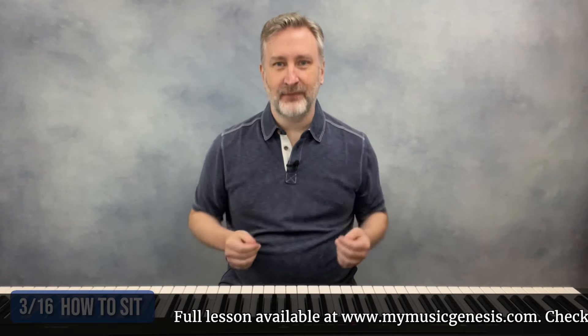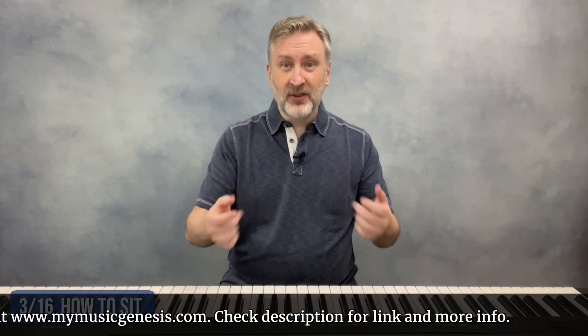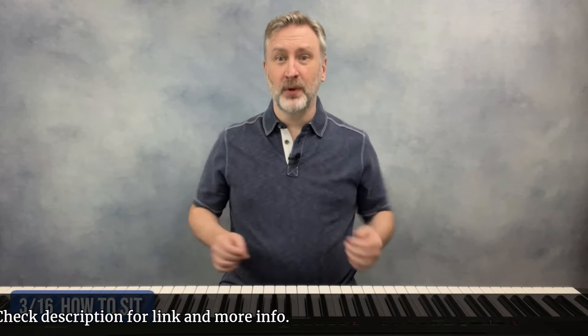Once you've got the bench set front to back, you'll need to adjust the bench height. Let your elbows hang freely at your side — not held up from your shoulders and not held out to the side. They're just hanging freely, and you can feel gravity in your elbows. When you're playing, the tips of your elbows should be level with the tops of the keys. This can be hard to see from your own perspective, so you might want to have someone check it for you. You want to feel gravity in your elbows and be able to move freely from your shoulders as well as your elbows.